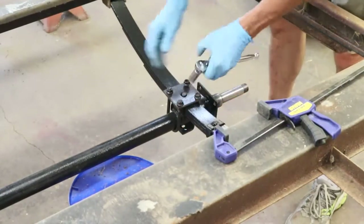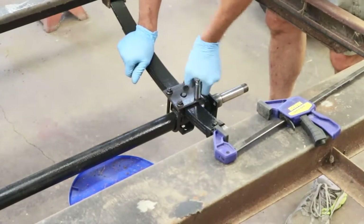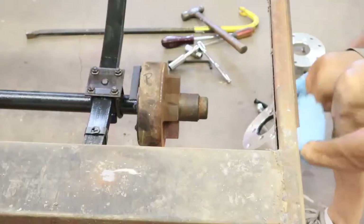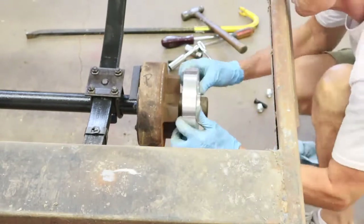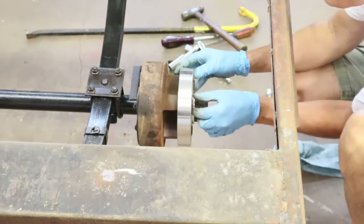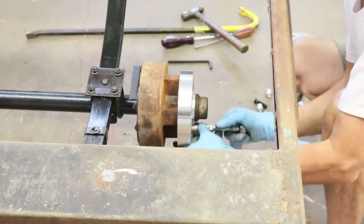On these U-bolts, you want to evenly distribute the tension on all four bolts. You don't really want to tighten down on one — you want to keep it even all the way around. Now that I've got the U-bolts on, it's time to install the wheel adapters. Make sure that all the parts are clean when you install these wheel adapters.